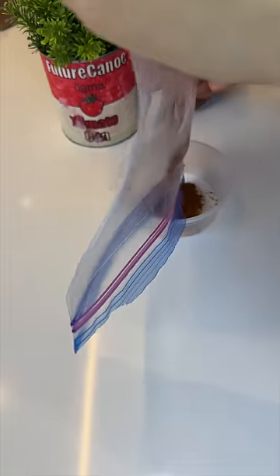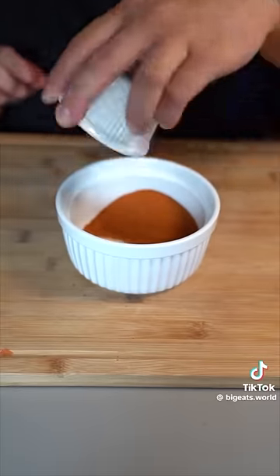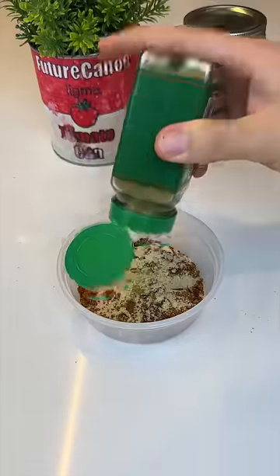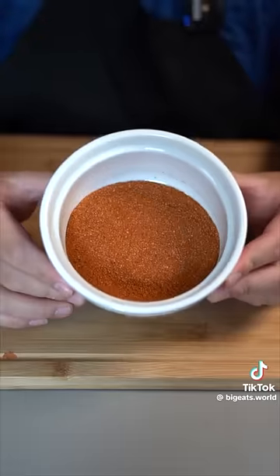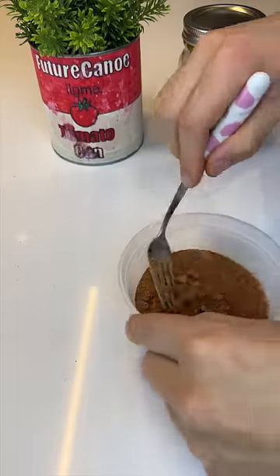Going with all that Tapatio powder into the bowl, along with chili powder, garlic powder, onion powder, and paprika. Mix all that up together and that makes our Tapatio seasoning for the chips.